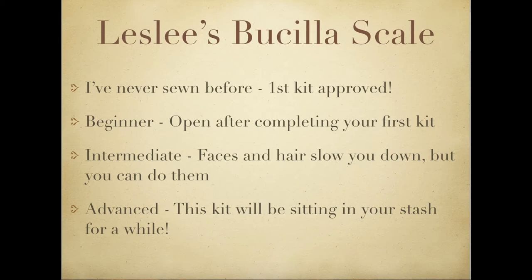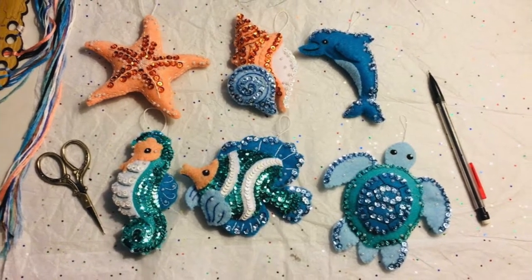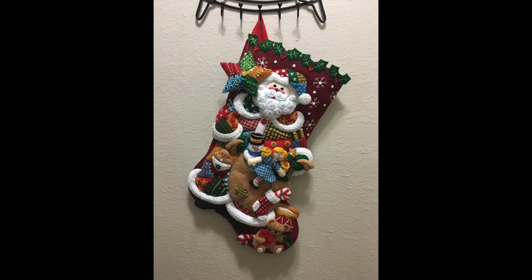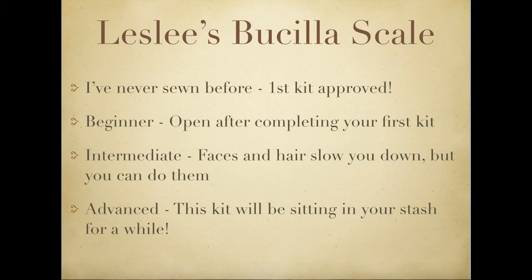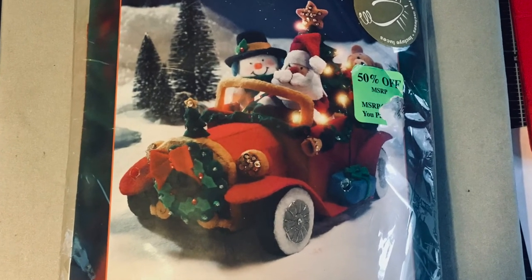I've developed a scale to rate kits based on difficulty. The easiest level is 'I've never sewn before — first kit approved,' and a good example of that would be the Under the Sea ornaments. Next is beginner — someone who's opened their first kit, knows how to do an outline stitch and applique, and is ready to try more things. Then intermediate, like Patchwork Santa, which has a lot more going on — more pieces, more embellishment, faces, hair. And finally advanced, like Santa's Vintage Car, which is essentially a 3D model of a car with lights and everything inside it.